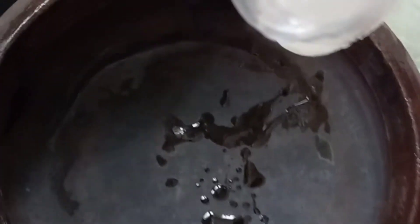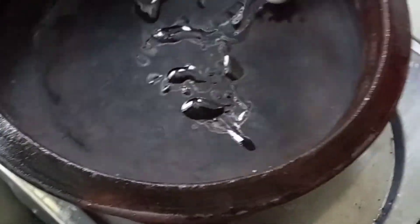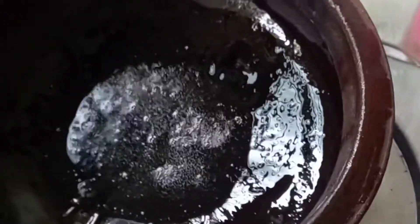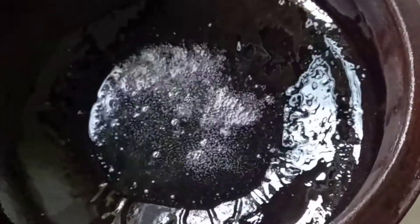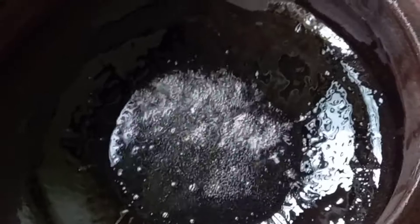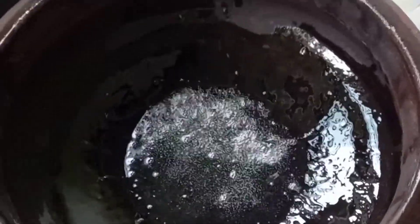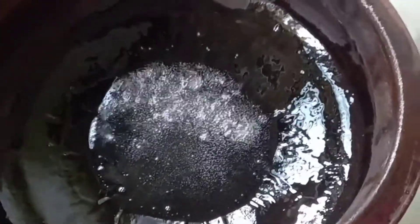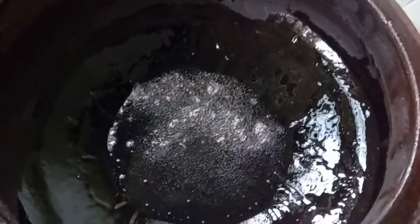Then heat the pan. She is using an earthen pot again. For that, put oil — oil should be a little more, about four spoons like that. Let the oil get hot. Then this boiled content should be transferred and fried very nicely with medium flame. Let all that water evaporate.